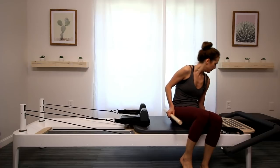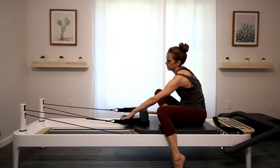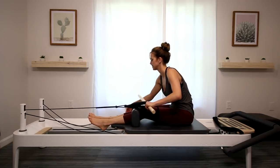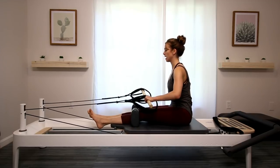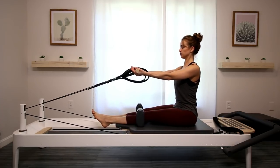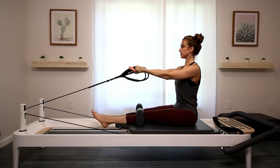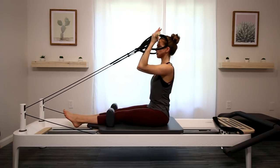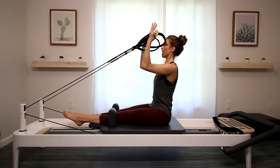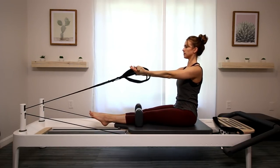We're going to go to one blue spring only. Headrest goes down. Legs straight between the shoulder blocks — put the pole in the short straps. Make sure you have some space behind you. We're going to under-grip the pole today. Sitting up tall, shoulders back in place, shoulders on top of your hips. We're just going to bicep curl. Work your posture muscles and your core as you bicep curl. Last one — keep it curled, ninety-degree angle in the elbows. Squeeze your glutes, lift up tall.